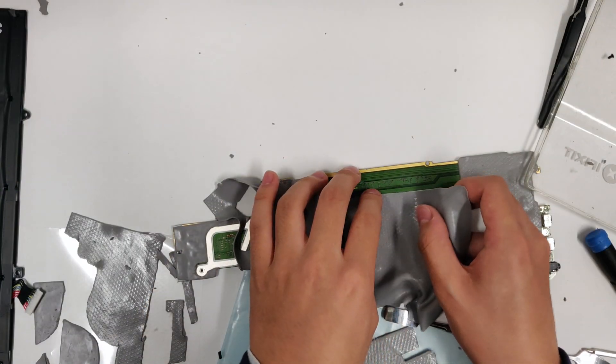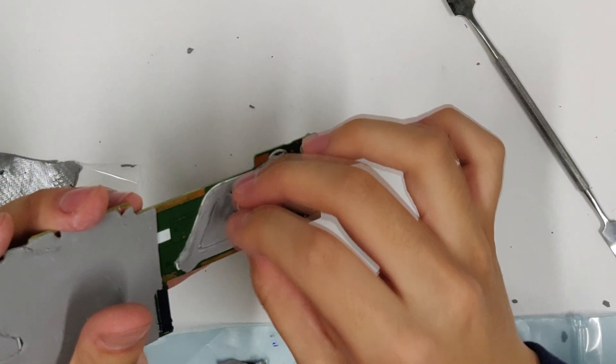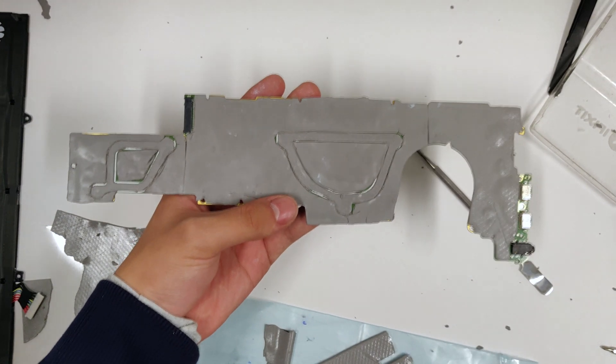Apply 0.5mm thick thermal pad to the brackets. When you're done, the backside of the motherboard should look like this.